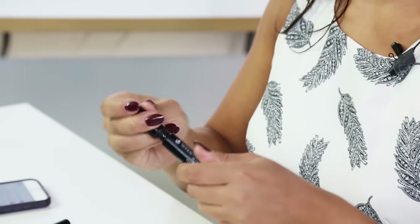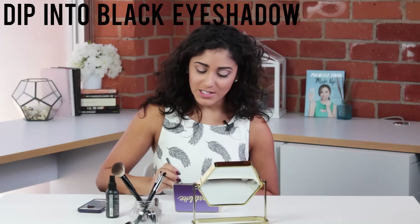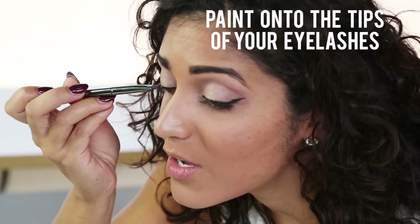You can use your eyeshadow as a false eyelash effect. I'm going to show you first one eye without doing this — there we have an eye with just the mascara on it, which looks fabulous, but we want to go a little further. Go ahead and grab another smallish brush and dip into your black eyeshadow and paint it onto the tips of your eyelashes.